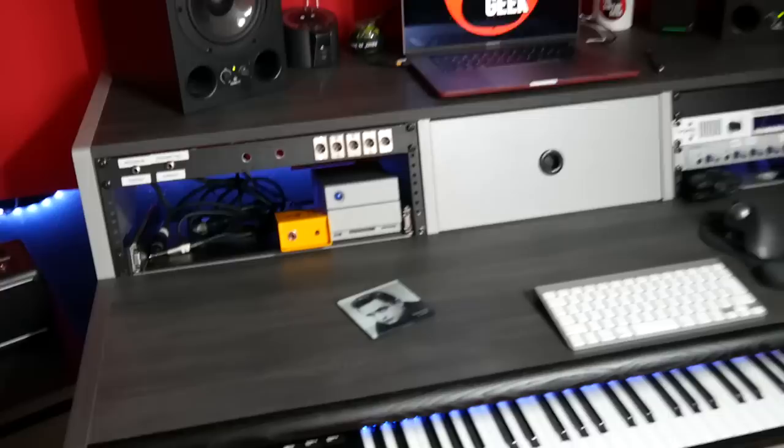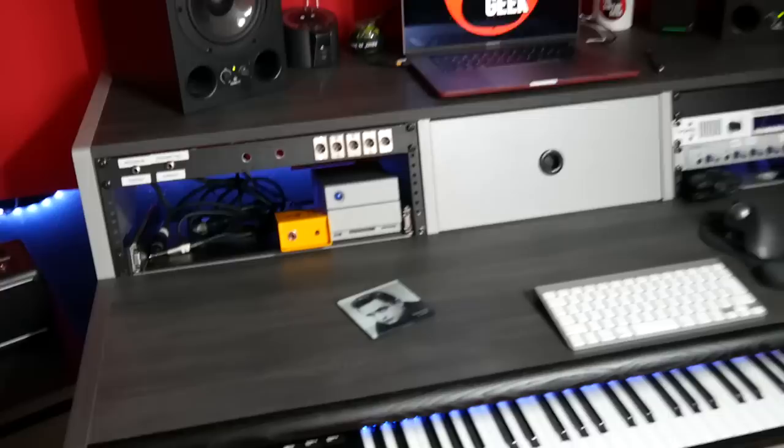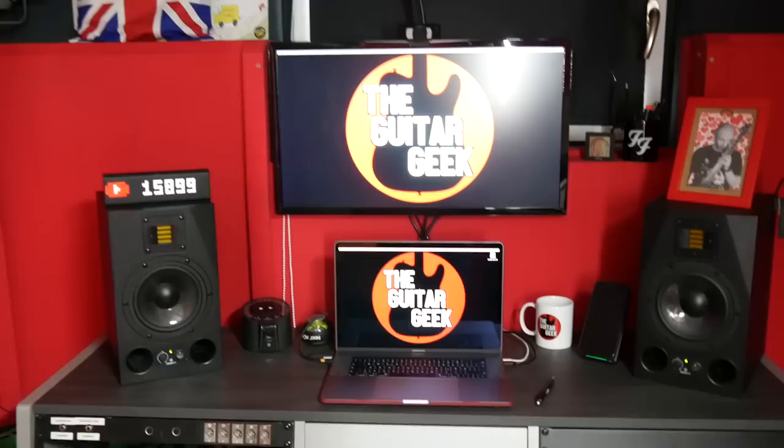There it is — that is what the desk looks like. It is set out so I can do some serious work. I still need to isolate the speakers of course. I've got my monitor up there, my laptop there, keyboard and MIDI controller there, some pedals underneath, and space for the Katana mini so I can actually rehearse when I want to.